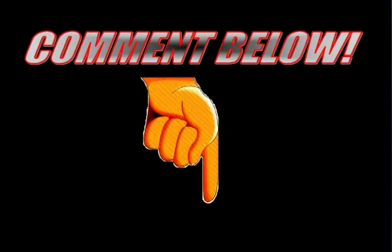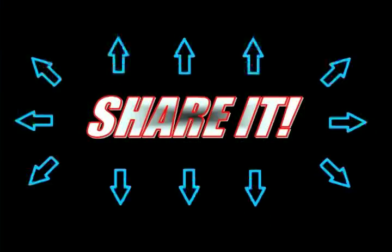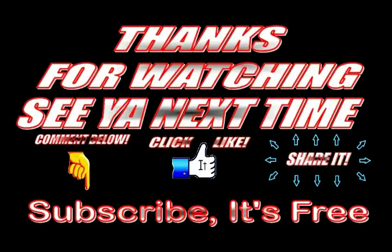Leave a comment below, like it, share it — thanks for watching and we'll see you next time!